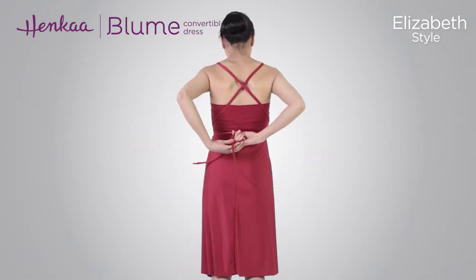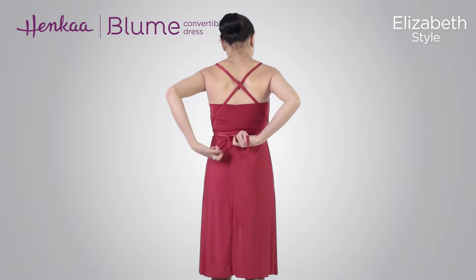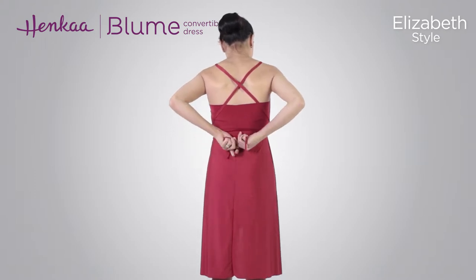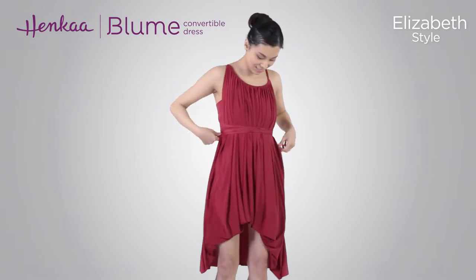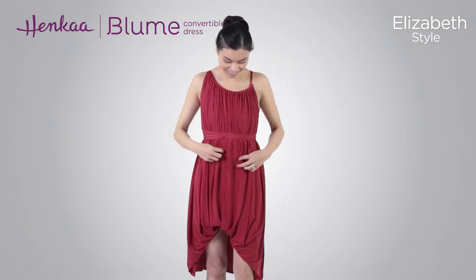Wrap the drawstrings around the waist a few times, depending on your size, comfort, and how long you would like them to be. Finish by tying the drawstrings in a double knot or bow, either in the front, back, or side.